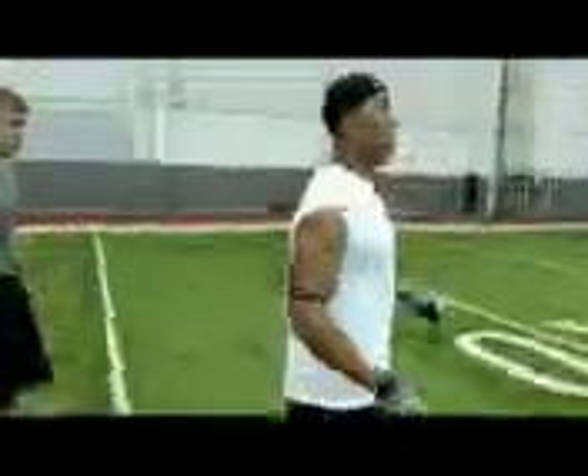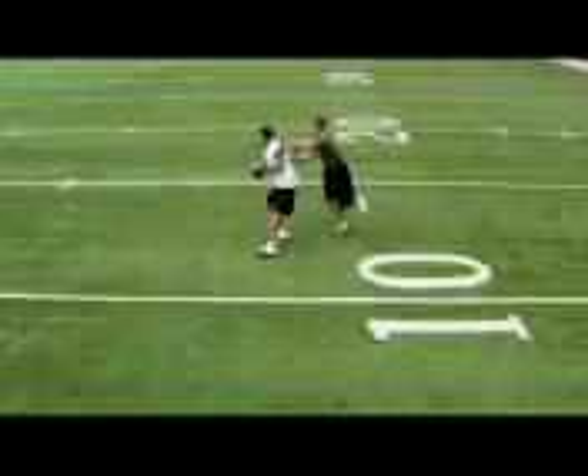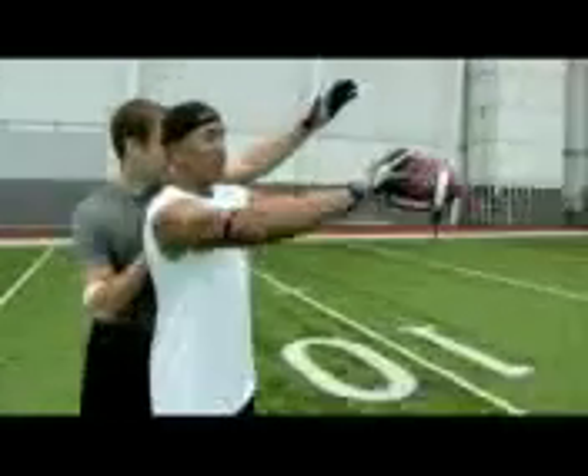When the ball is in the air, you want to make sure you run through the ball and catch it with your hands, because you have a defender that's also chasing you. As the quarterback throws the ball, you really want to meet the ball in the air and try to catch it with your hands, because you've got a defender that's driving back on you, and as he comes and swipes the ball, you're catching it before he gets to it.